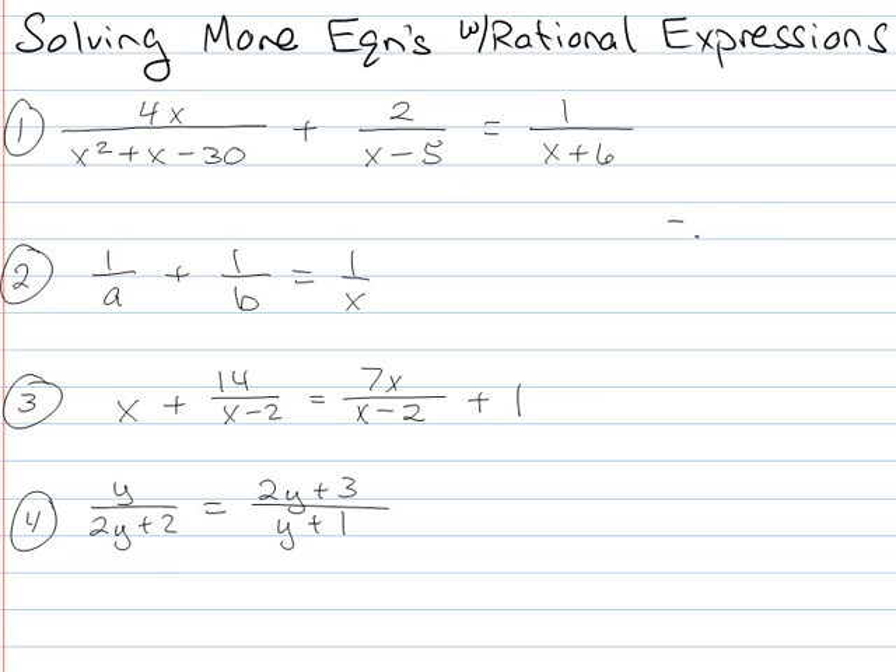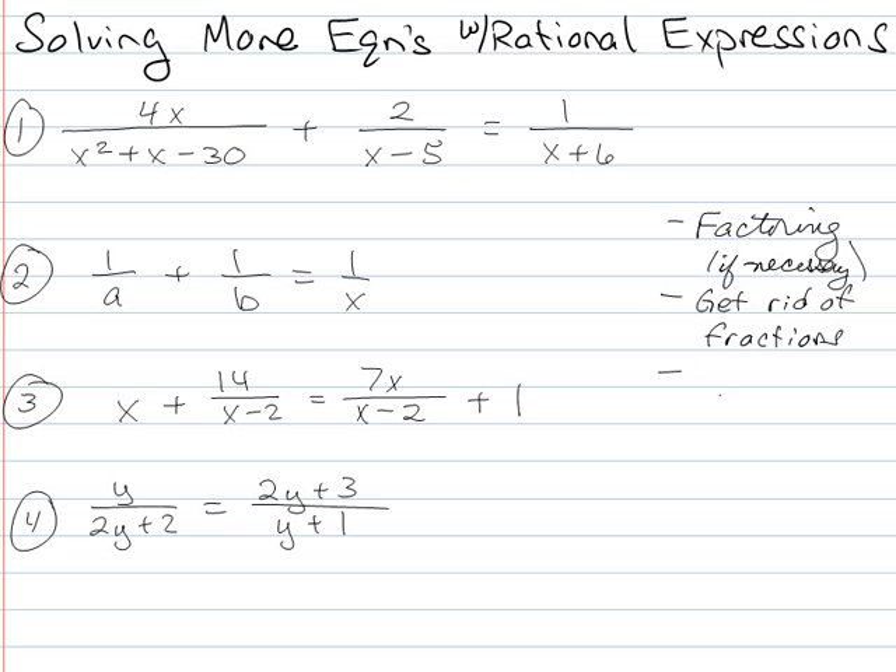Remember that when looking at these, the first step you always want to do is try doing some factoring if necessary. Then get rid of the fractions by legitimate means. Get rid of fractions, and then you want to solve as usual. I like using 'solve as usual' because we're totally used to always solving stuff. So take a look, pause the video, go solve these problems, and then come back.